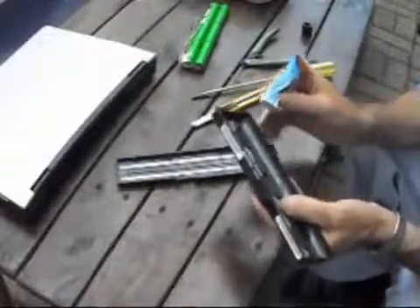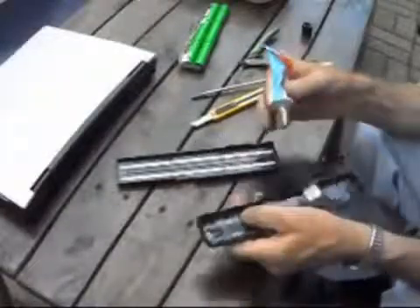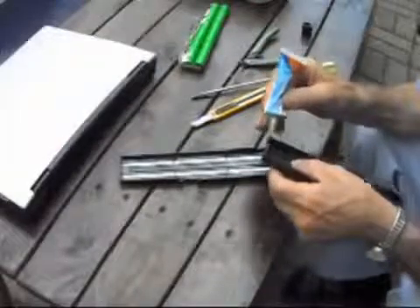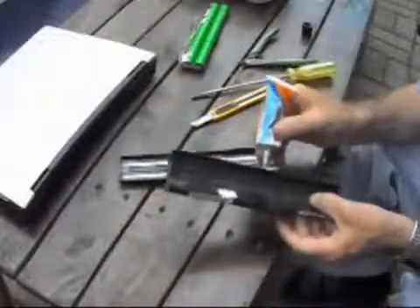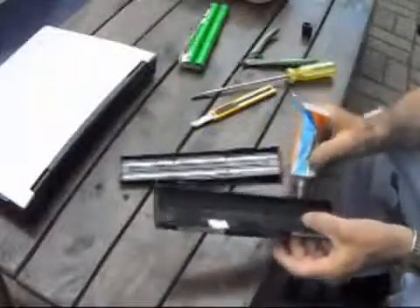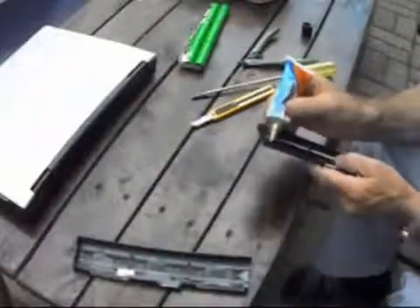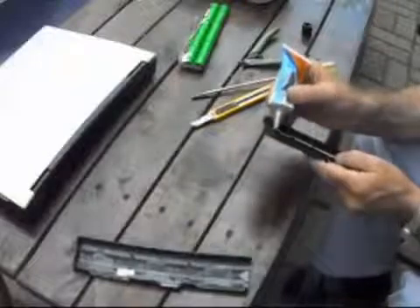Usually with contact cement you put it on both sides and let it dry a little bit, then just squeeze it back together. I'm doing this outside just because it's such a beautiful day.